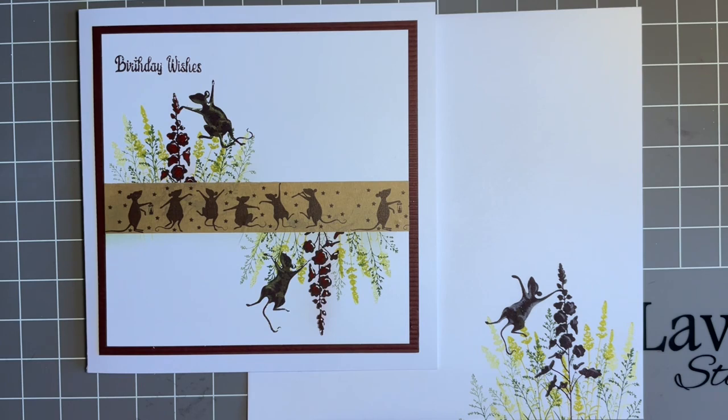Hi everybody, Jo here again. How are you doing? Hope you're keeping well and I hope you're having a good week. Did you have a good weekend? I hope so. We all need a good weekend, don't we? Nice time to relax, maybe take five minutes out, enjoy a bit of time outside. It's just getting nice to sit and have a coffee outside now. Or you could have a brew and a cheeky biscuit, of course. Can't wait for summer, I must admit.